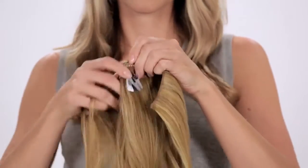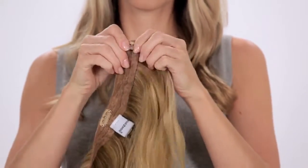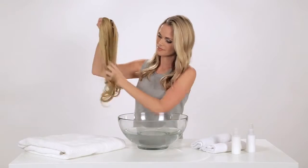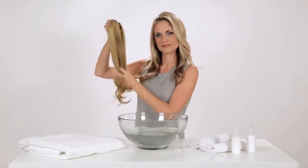Caring for your hair-to-wear hair extension will keep it and you looking fabulous. To wash your extension, first close all the clips. Remove any tangles with your fingers or a wide-tooth comb. Do not use a brush.